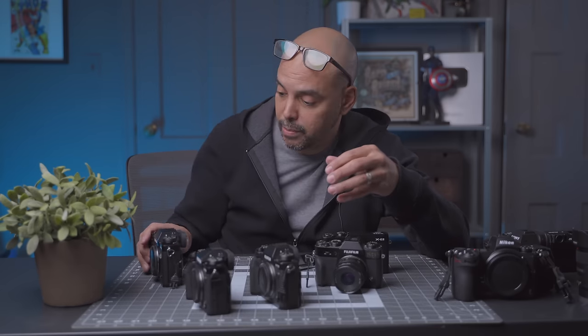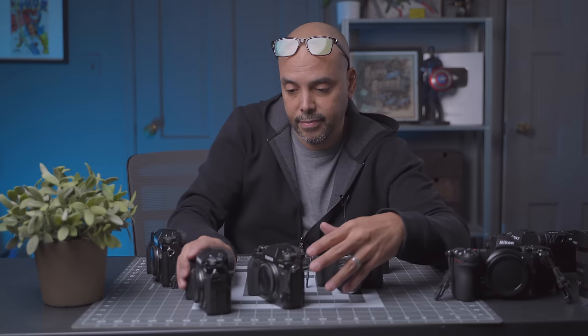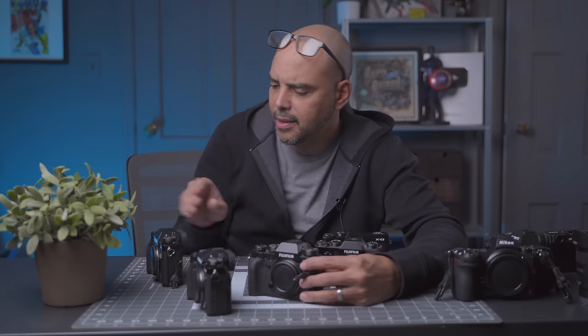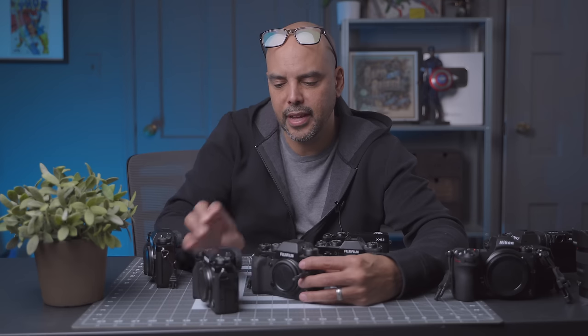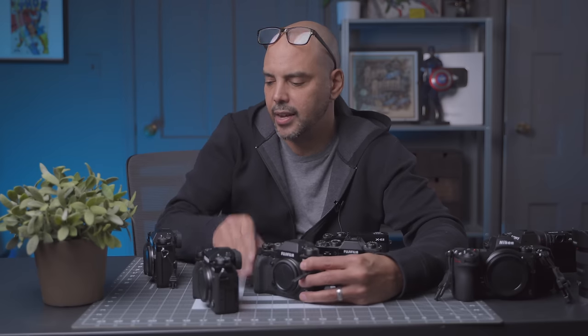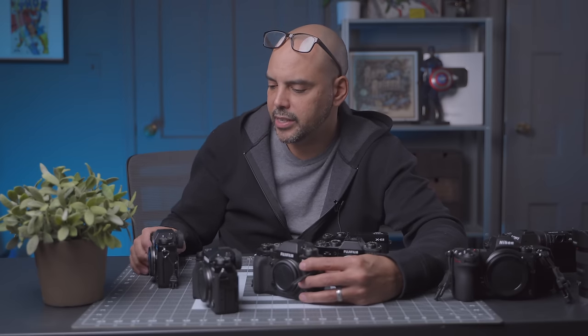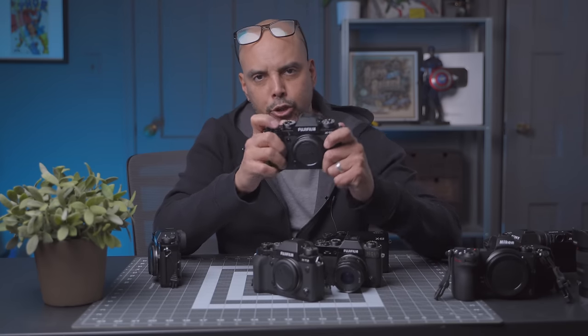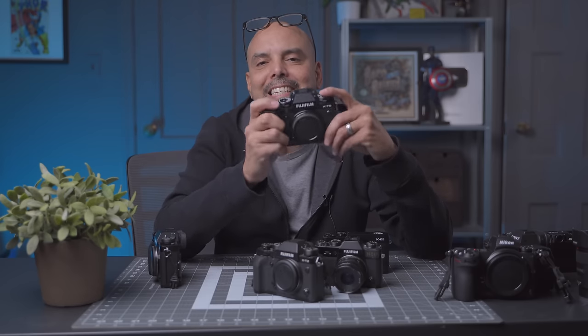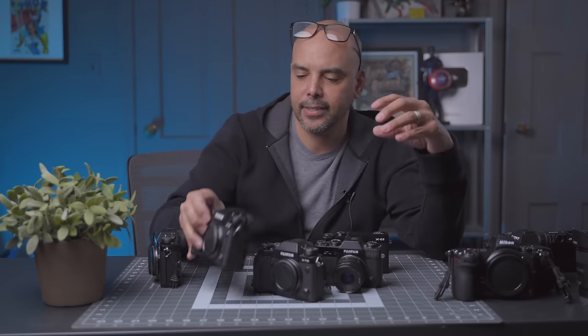The X-T5 is pretty grippy. Feeling them now, the X-T5 actually has the most rubbery grip to it — that's pretty nice to know. X-T2 does not. And the X-T3, not as much. So the X-T5 has the added extra rubber on there. It has definitely a better stick to the hands.